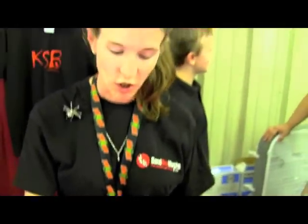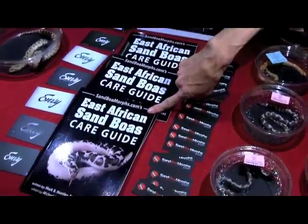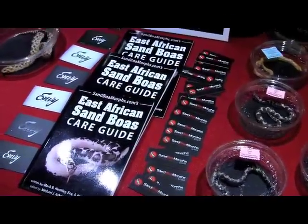You can learn more about Sand Boas at sanboamorphs.com or our East African Sand Boa Care Guidebook, which is available at shows or from Amazon.com. Perfect. Check them out. That's great.